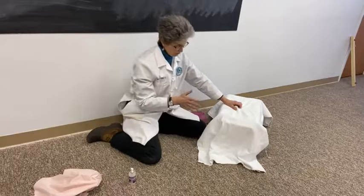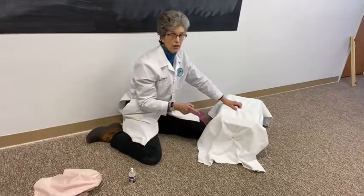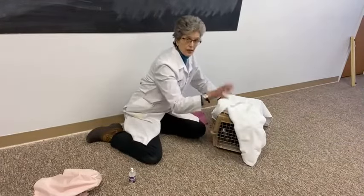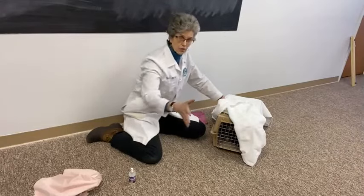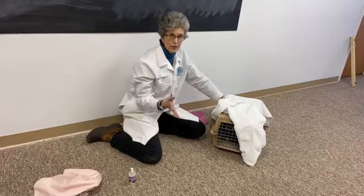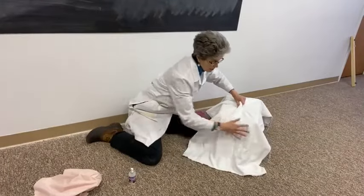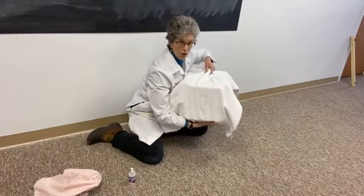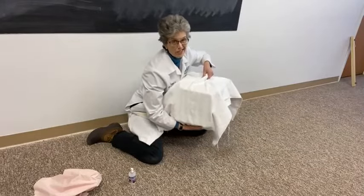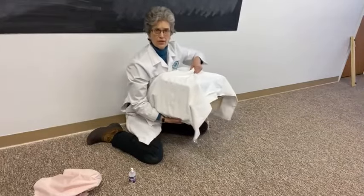When you pick up the carrier, always test the door and pull on it to make sure it's latched. Some cats paw at the carrier door and jostle it loose, and then the door springs open when people are carrying it to the car or into the veterinary clinic — and we don't want to lose the cat. So cover the carrier and when you carry the cat, pick it up by the handle and hold the towel like so, because now the towel is holding that door shut just in case it did jostle open, and it helps make the pheromone spray more intense in the carrier.